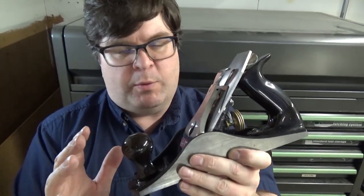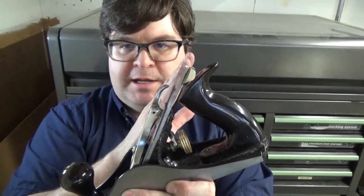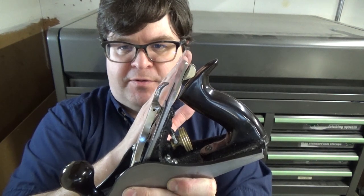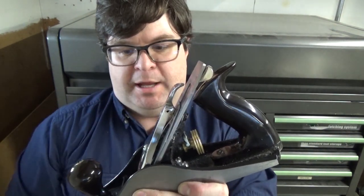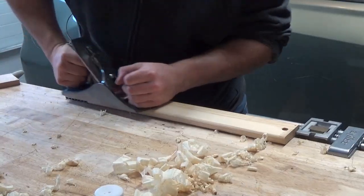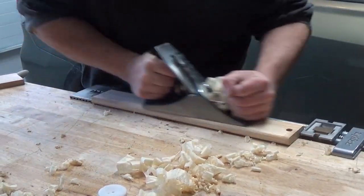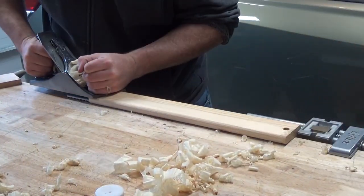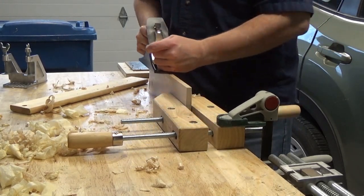There is one other thing about the geometry of the thicker blade: because the blade is thicker, its front leading edge is further forward, which means I had to move the frog back a little bit to get the same opening in the mouth. At this point, the plane blade is working well on the face of this scrap pine board and also working well on the edge of this maple piece.